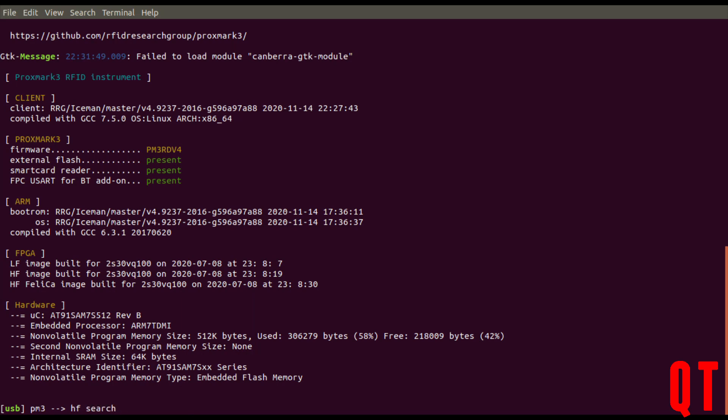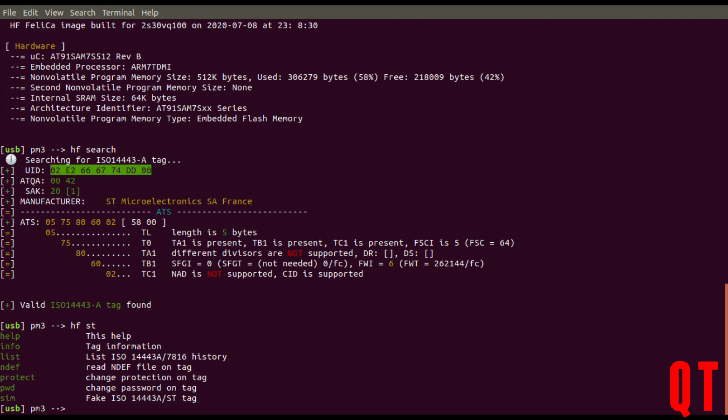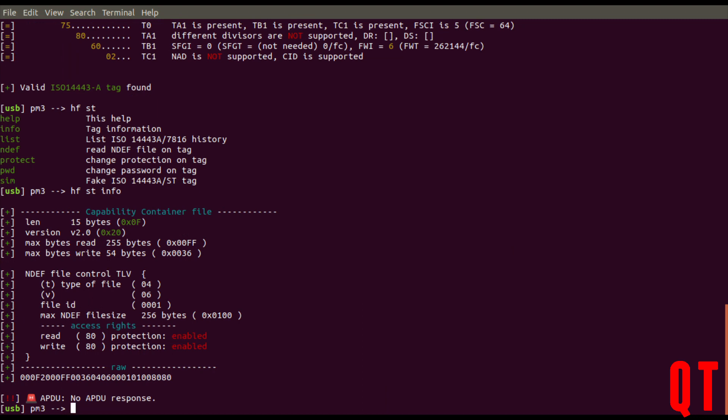Let's see what we can do with this card on the Proxmark. If I do an hf search and lift the card up a little bit, you can see it comes up as a STMicroelectronics card. I can see the UID here, and if I copy this to my clipboard and run hfst for STMicroelectronics, there are some specific commands we can use with these particular cards. Running hfst info gives me information about the individual card.